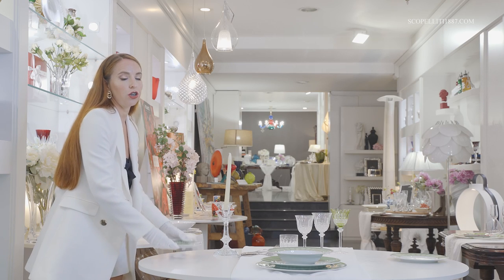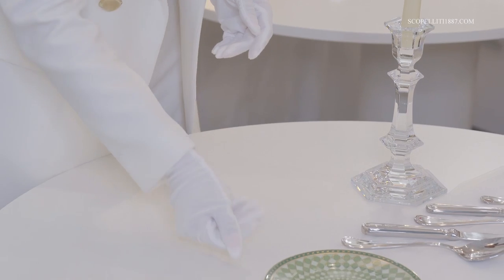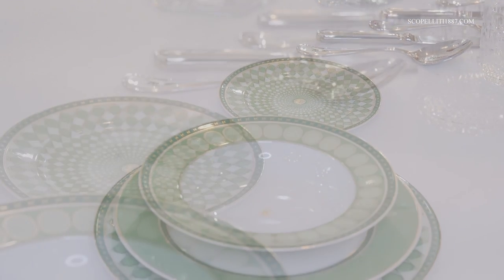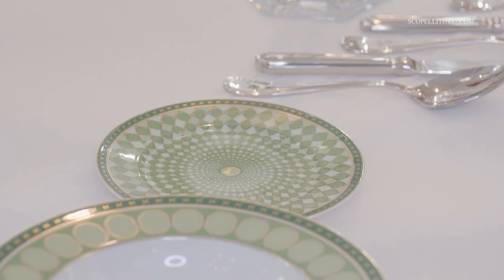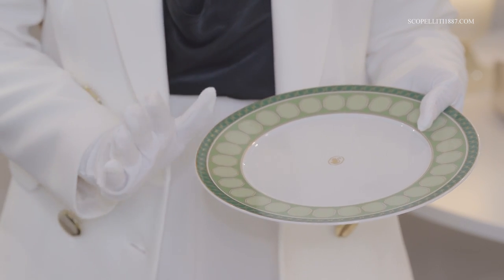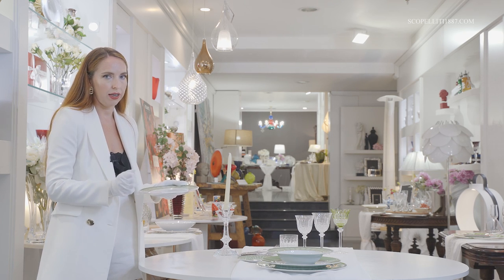The bread plate, usually 17–18 cm, is positioned to the left of the charger, like this. The dessert plate has to be used right after the main courses, positioned on the charger in place of the dinner plate, soup plate, and other plates.